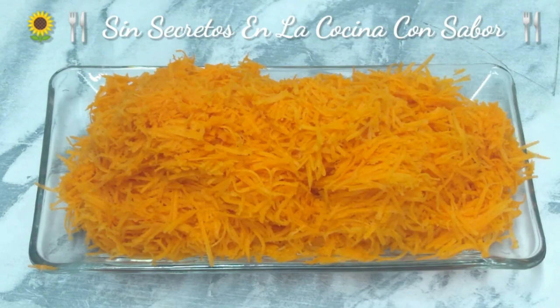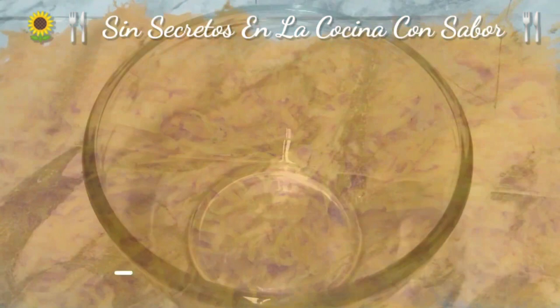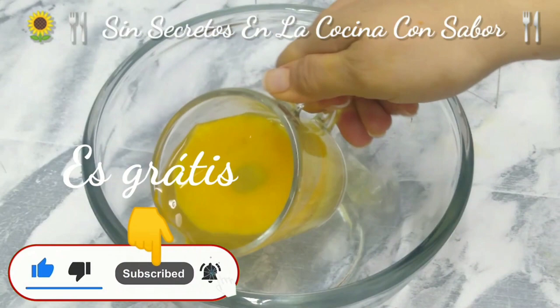Grate them until they look like this. Now we are going to prepare the almíbar where we are going to add the manzanas. We are going to add the almíbar de piña.